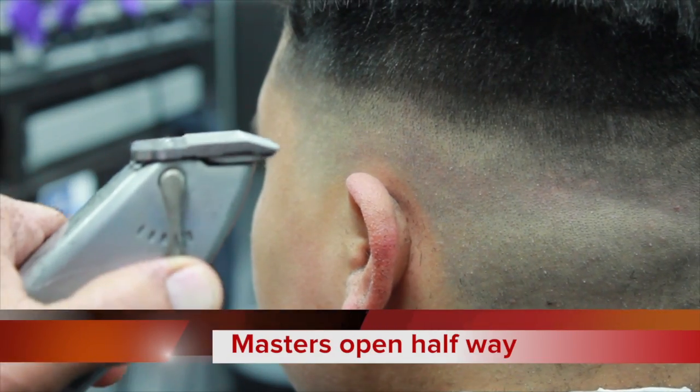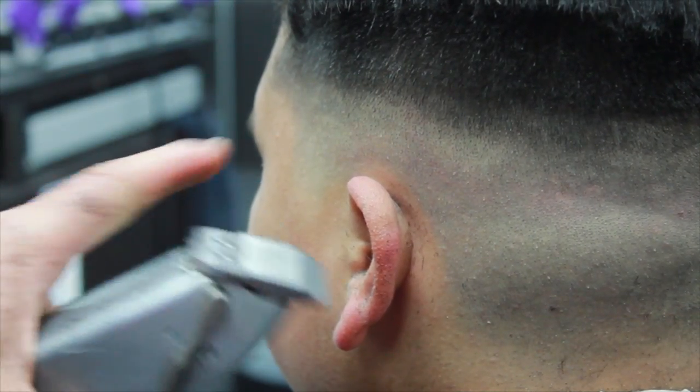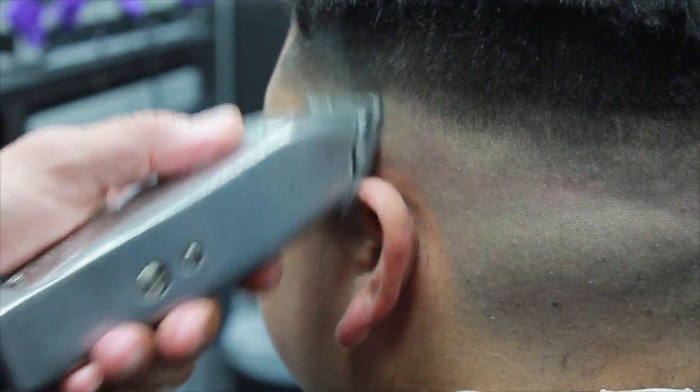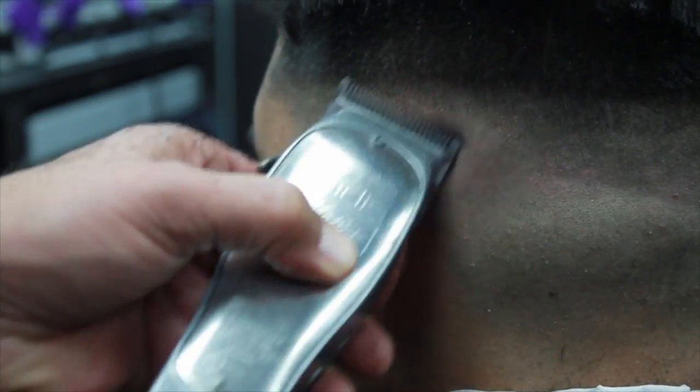I'm going to open the Andis Masters to the halfway position and start working my fade up on the second guideline that we created to get a better blend.